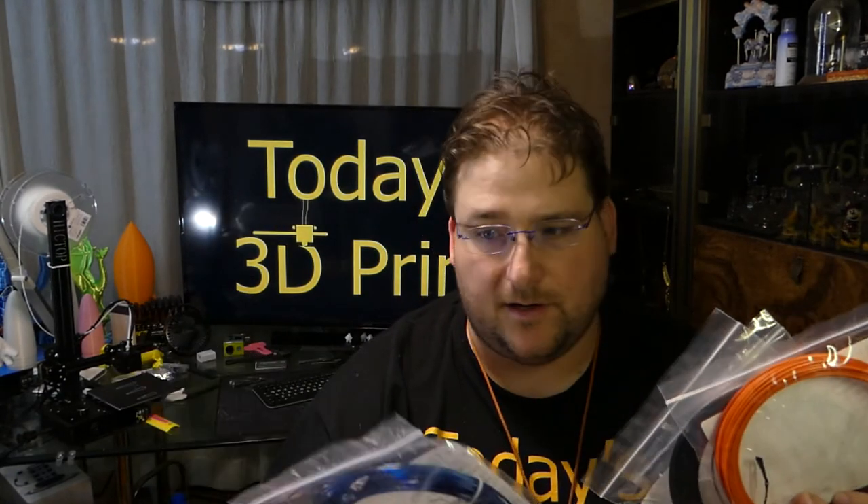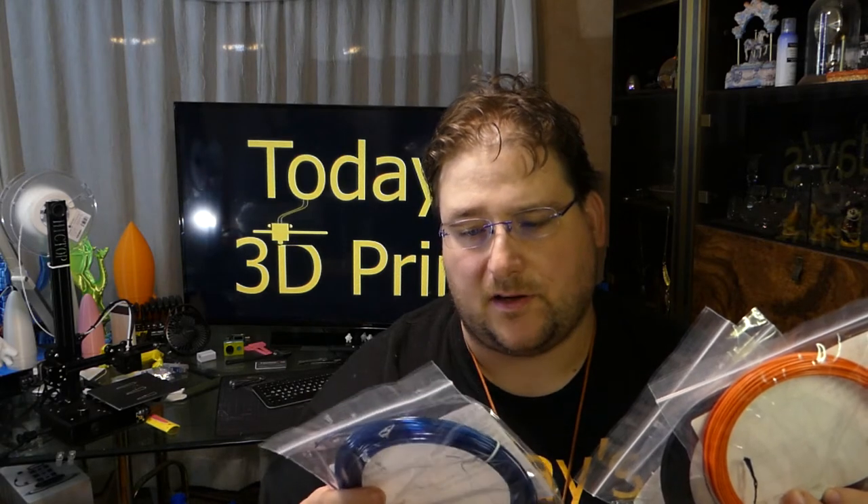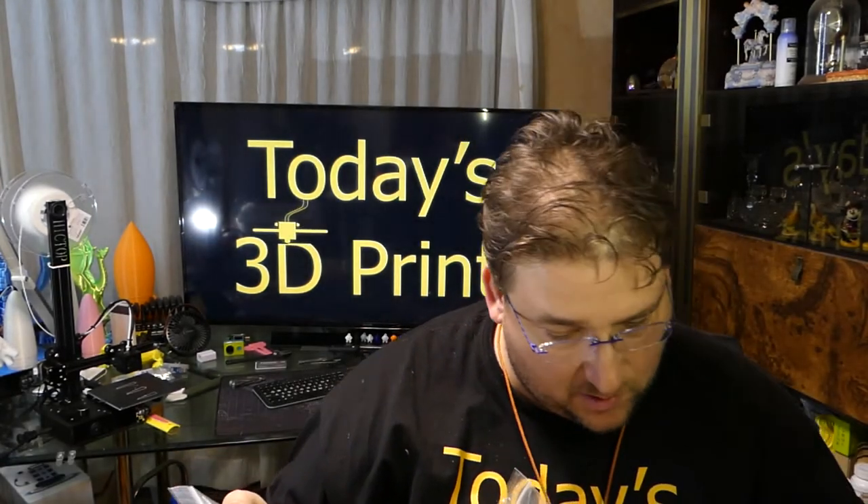So there's the 4 filaments from this month's Maker Box. You got the Atomic Filament Pet G Pro in this cool, almost sparkly blue — very cool color, I like that. It says a new color of Atomic Pet G Pro but it doesn't say what color it is. Hopefully there's not too many others similar to that. This is the Autumn Special Edition color.